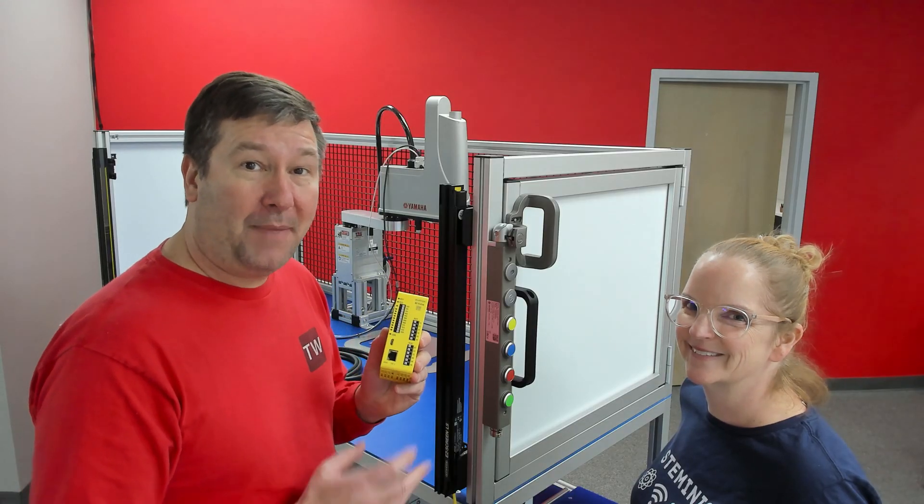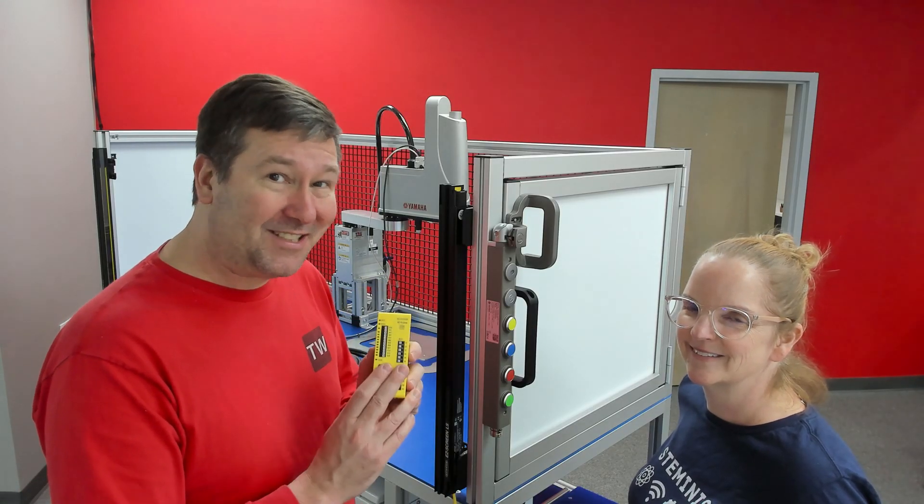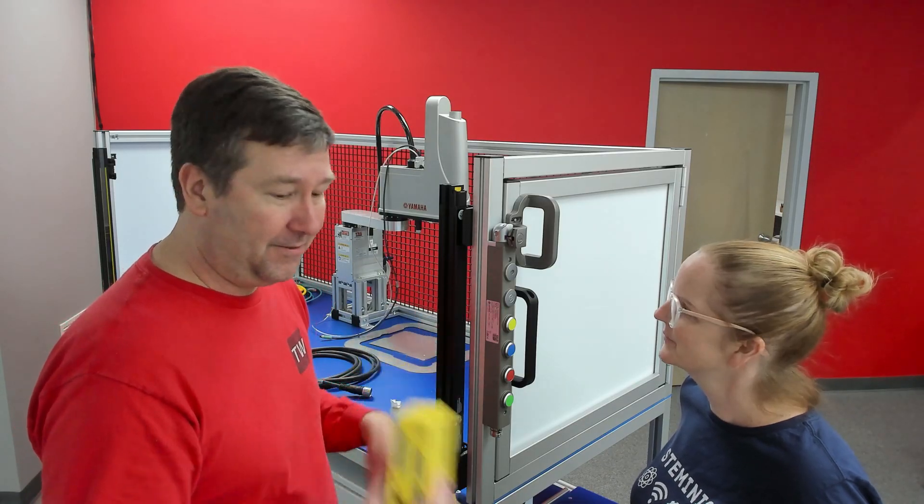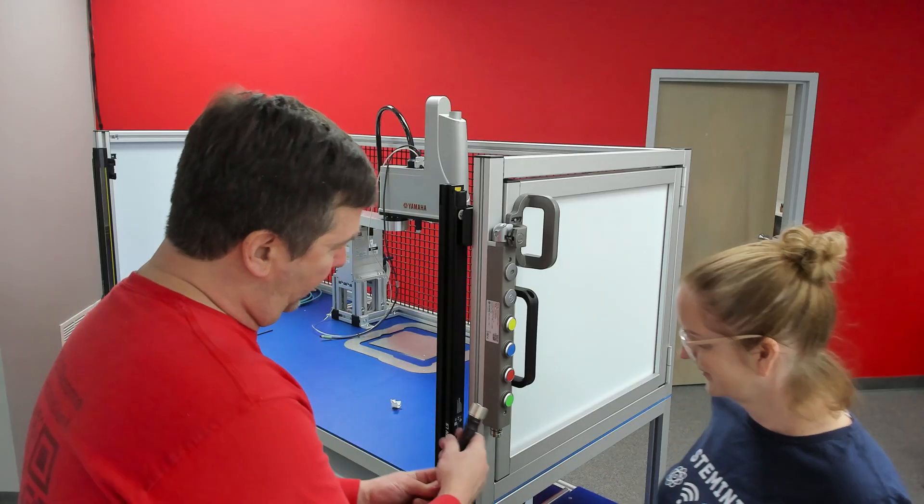We're going to show you how to wire this to a Banner safety controller. But first, let's talk about how it works, at least from the solenoid perspective. It comes with this cable, and I'm going to go ahead and screw it in.